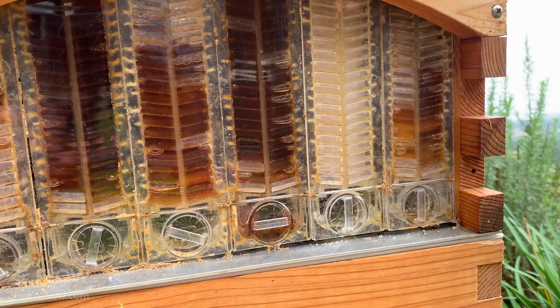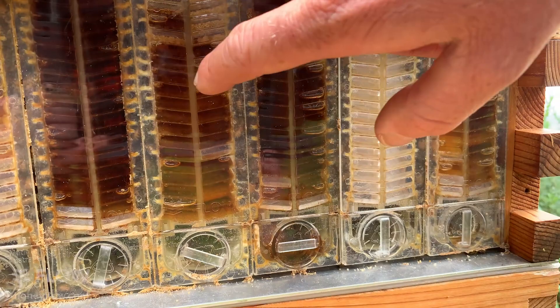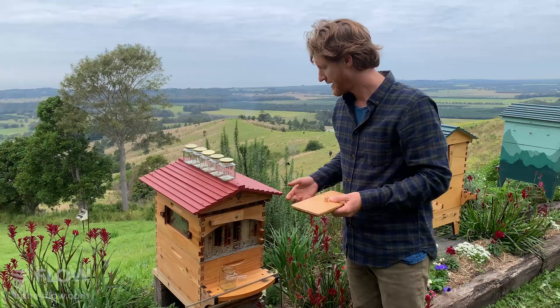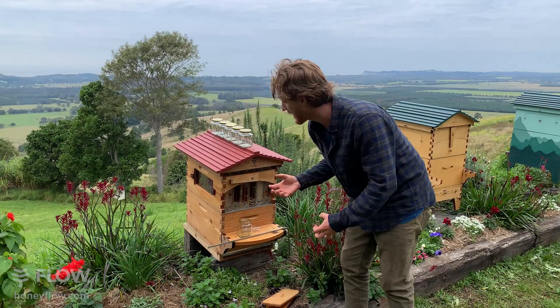We're not going to harvest a lot today because we know the bees are in a hungry time — not a time where they're depositing nectar — and there aren't many flowers around at the moment. Here's a frame we've harvested recently; you can see it's all empty. But this frame here is mostly full, and this one is nice and full. You can see they're capping down the edge, which means the bees have de-watered the nectar to below 20% moisture.